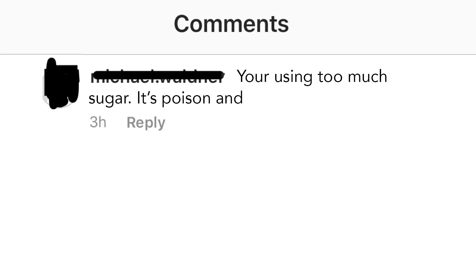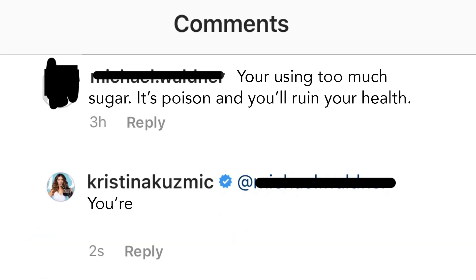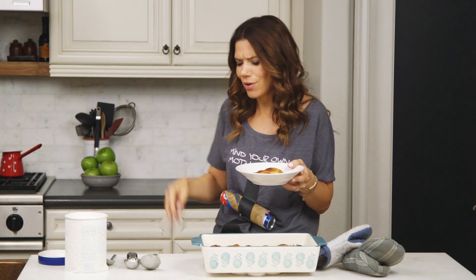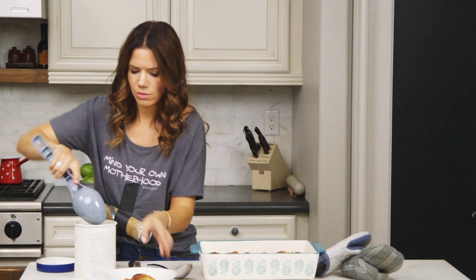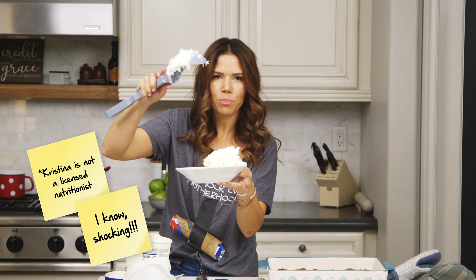One more thing — speaking of judging. For all you health nuts who send me comments like: 'You're using too much sugar. It's poison and you'll ruin your health.' Okay, Mr. Judgey McJudgy. You're using too much criticism. It's poison and you'll ruin your health. First of all, mind your own business. Second of all, I'm gonna add some protein to this. Dairy is protein. I need extra protein today.